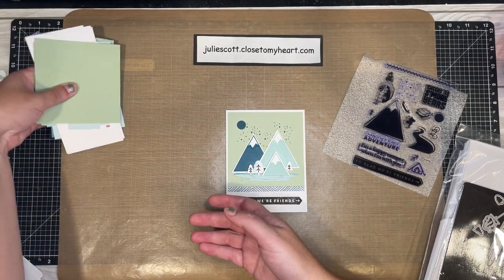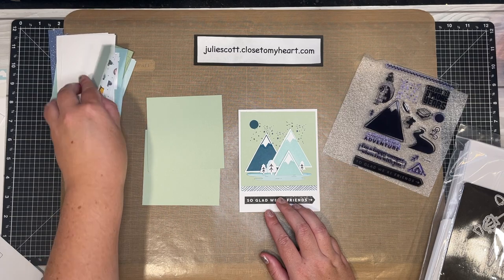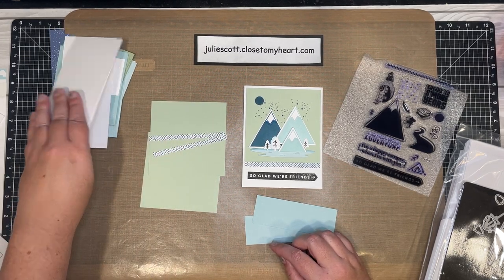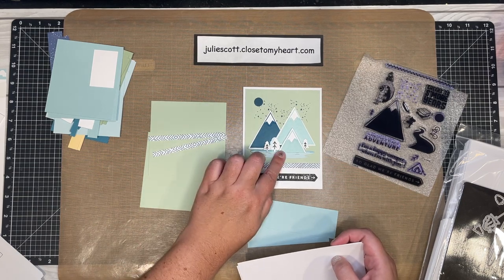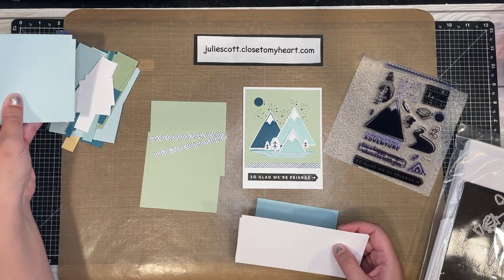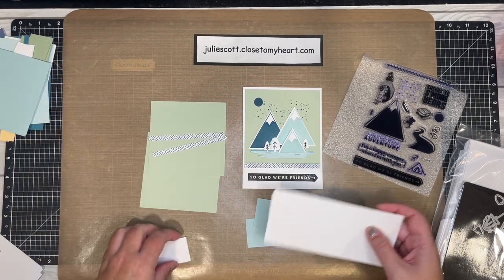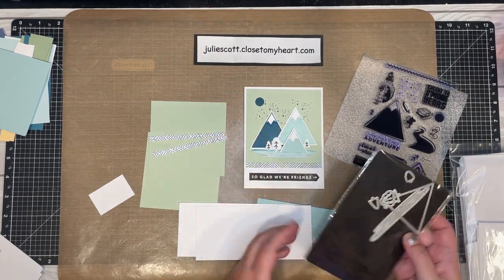You'll need two of the sage, two of the glacier — we're going to thin cut those — then you have these thin pieces of the pattern. We're also going to cut some trees and mountains. Let's go ahead and get the die cutting out of the way. We need to cut six mountains.